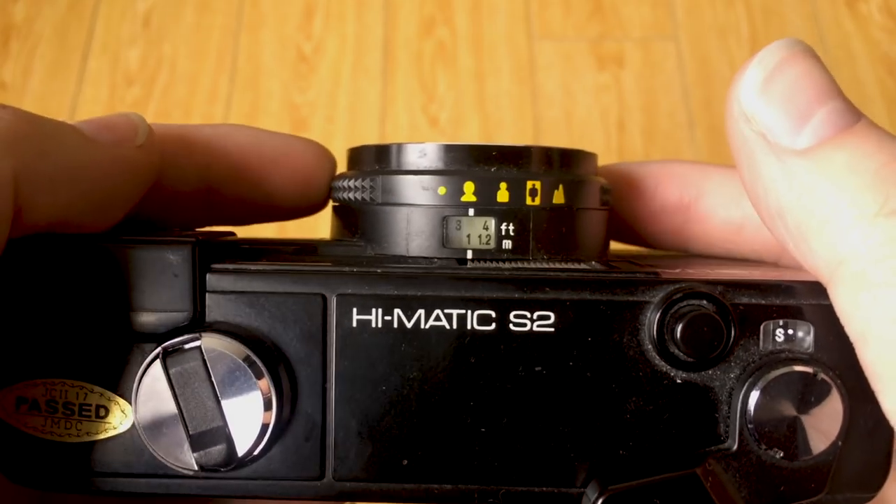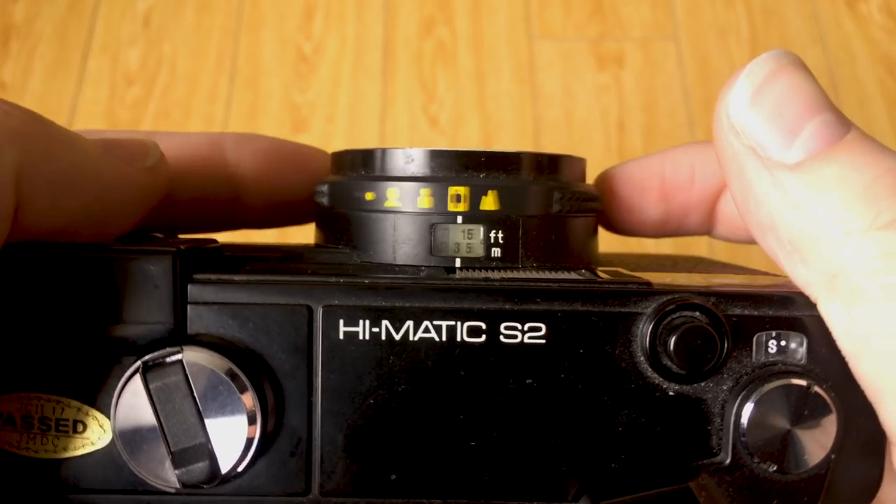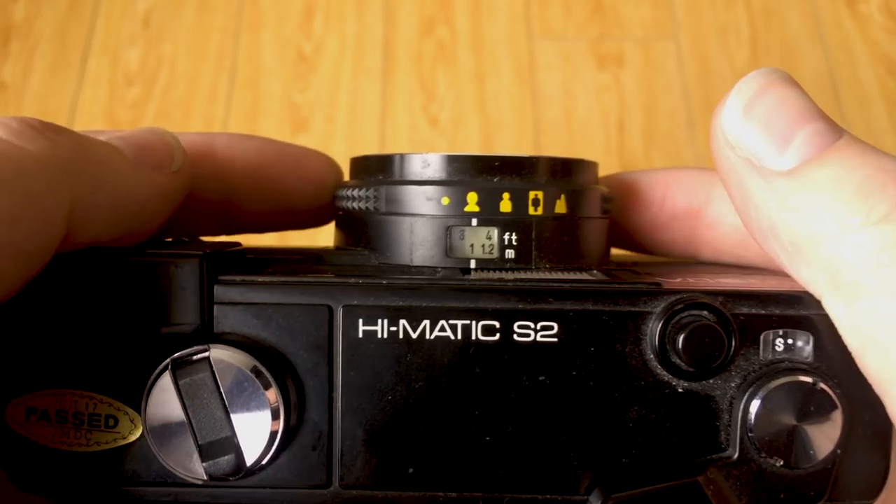On the barrel of the lens is a little focus ring that you can turn based on how far away you are from your subject. It also lights up when you have batteries in and the flash is engaged. On the bottom it just takes two standard AA batteries, so you don't need anything special to shoot this camera.